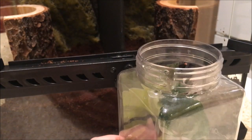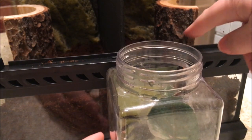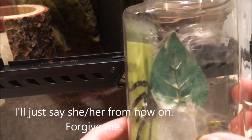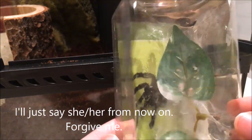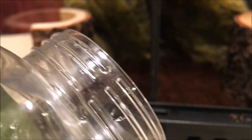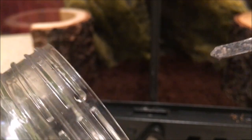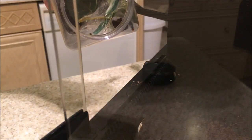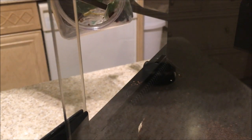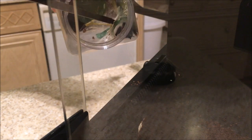Anyway, I would just put the tarantula in the enclosure, just lay the container in there, but since the tarantula has made this beautiful little web enclosure in here, I can't just leave her because I know it's just going to basically stay in there. I do have a little metal tool here. I'm really — I don't want to hurt her, but I'm going to try to guide her. I'll just lightly push in front of her just to make her back up.